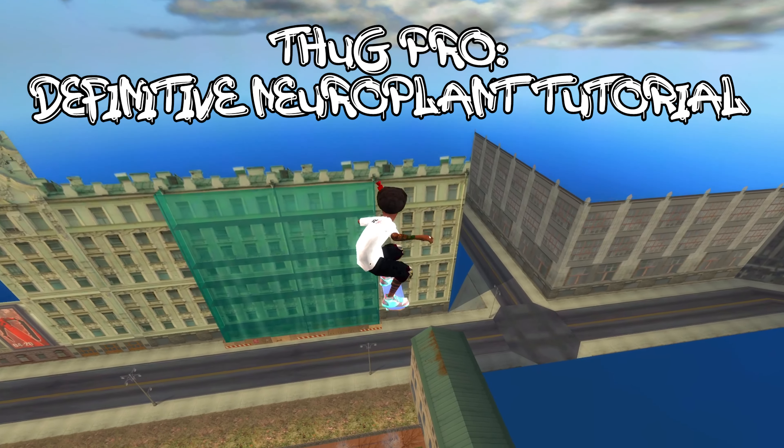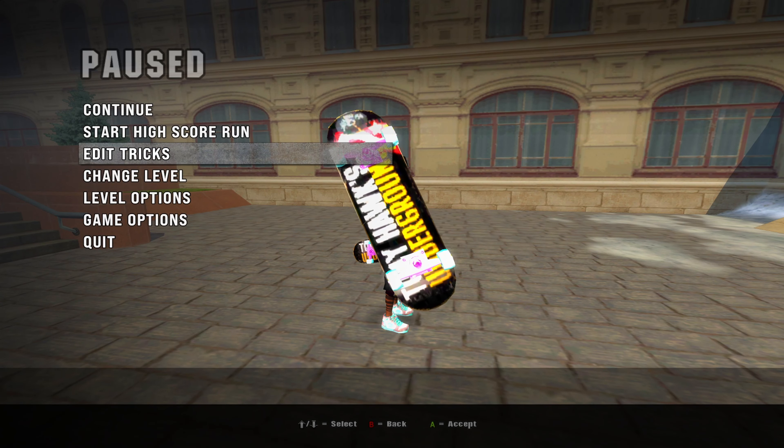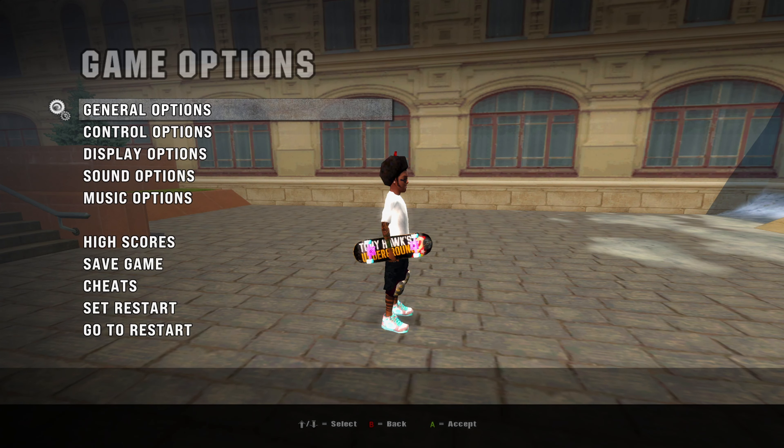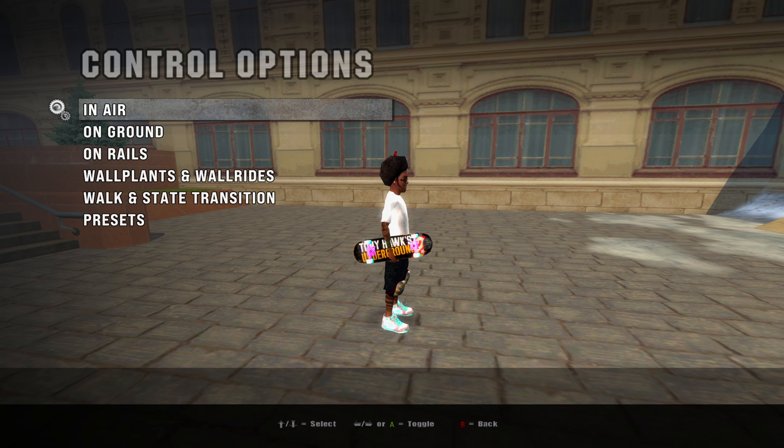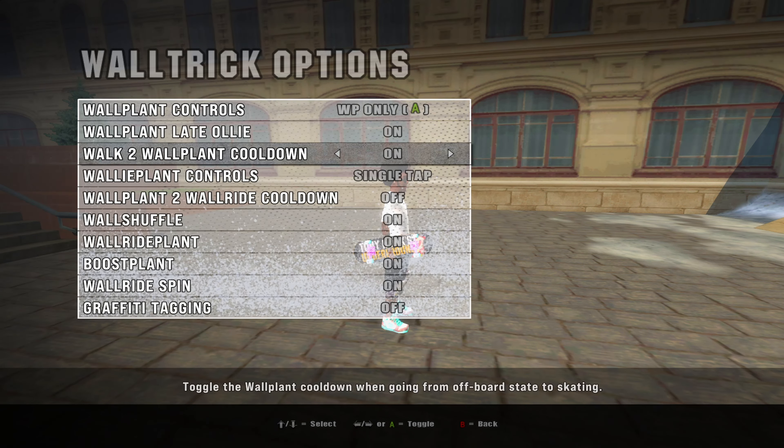Before we dive into the correct technique for executing a Neuroplant, let's address the primary reason why it might not be working for you: a specific setting within your control settings. In your pause menu, go to control settings, then wall settings, and look for 'walk to wall plant cooldown.' Make sure it's turned on for Neuroplant to work correctly.